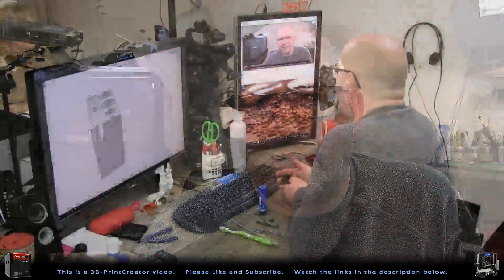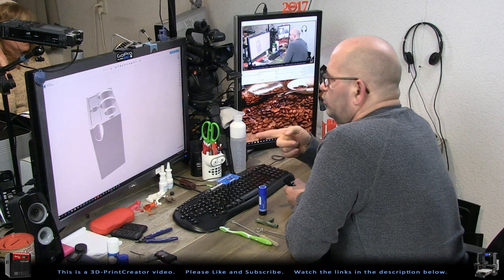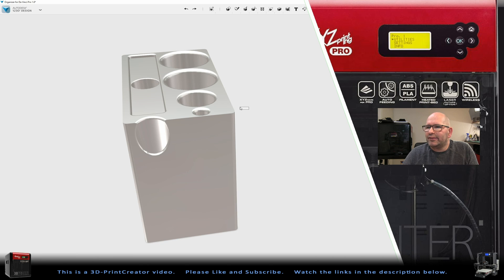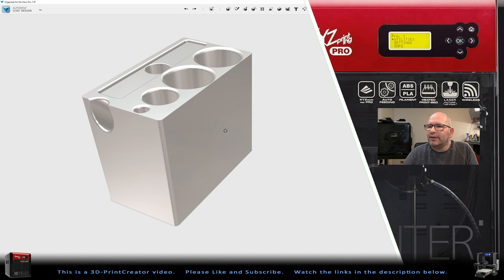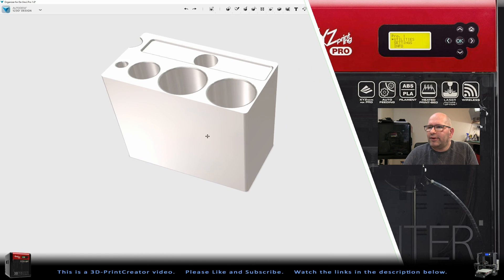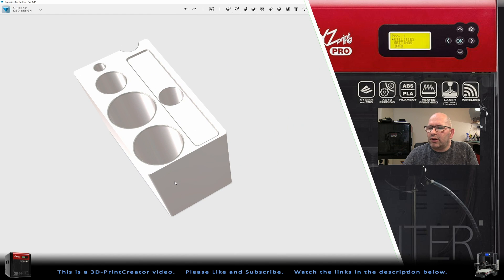So I'm going to show you how I created this part, and I did so here on my screen. As you can see, this is 123D Design, and in 123D Design I created this thing. Here I've got it, and this is the part I'm going to show you how I created. It's got very thin walls and it can be placed inside my printer.